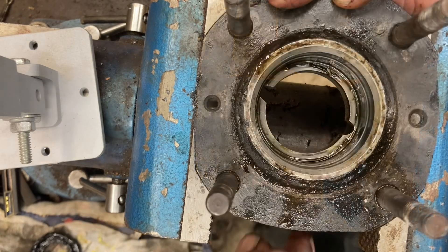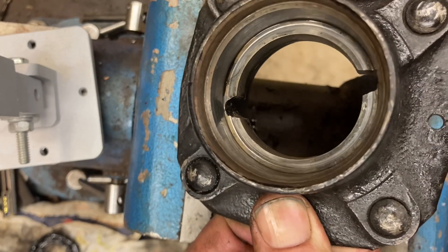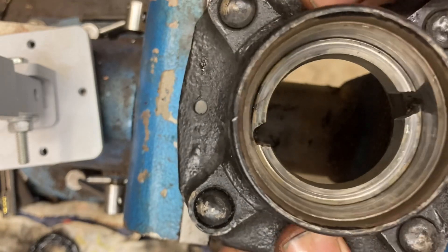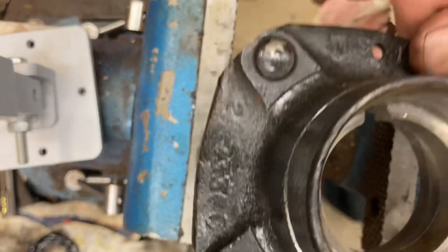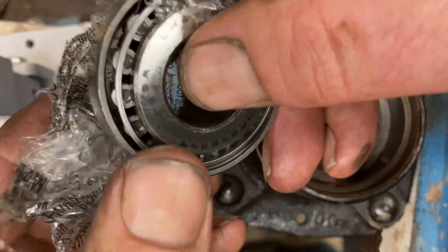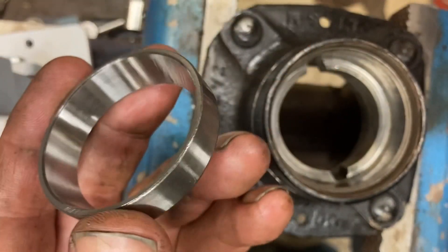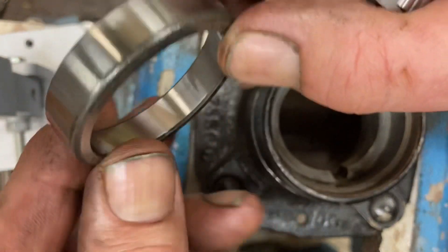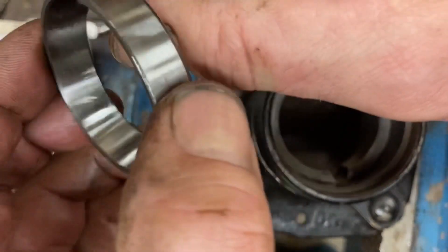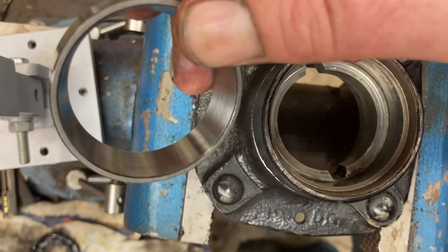Clean it up — and I mean very clean, getting all the dirt and old grease out. This is where you need to spend the extra time. When I unwrap a new bearing, I take off the plastic and clean the races and bearings with a little brake cleaner to remove any packaging oil or machine lube. Then I'll put the proper lube on. Give it a quick spray of brake cleaner, blow it dry, and try not to touch the outside surface going into the hub — I just want to keep my finger grease off it.